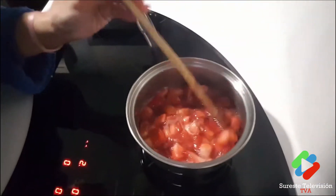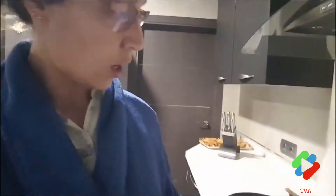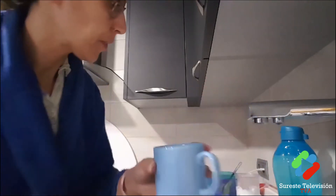Look at the strawberries! I'm going to add a little water, because I want to dip the ladyfingers in this strawberry liquid so they have as much strawberry flavor as possible. Then we'll strain them, blend the strawberries, and reserve the liquid. The yolks are turning pale — see? Like that, until they whiten.